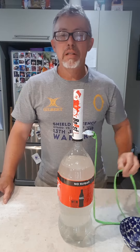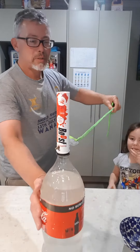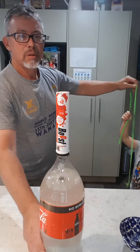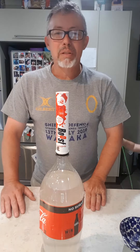All you need now is to get your child or somebody else. Is that what you want to demonstrate? Pull the key out and voila — your Mentos will automatically start reacting with the Coke.